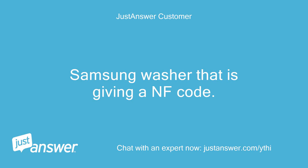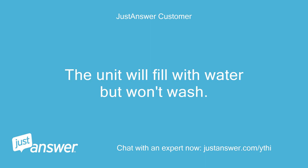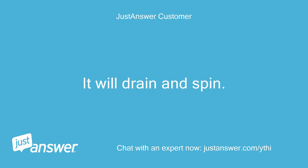Samsung washer that is giving a NF code. The unit will fill with water but won't wash. It will drain and spin.